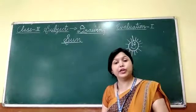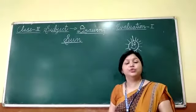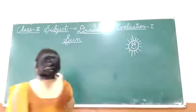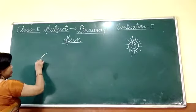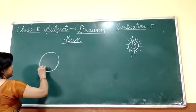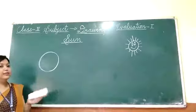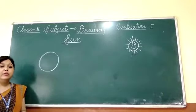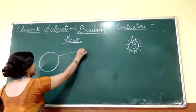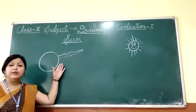So first of all you take out your drawing notebook and try to draw with me. First of all we will draw a circle. Then we start making rays.